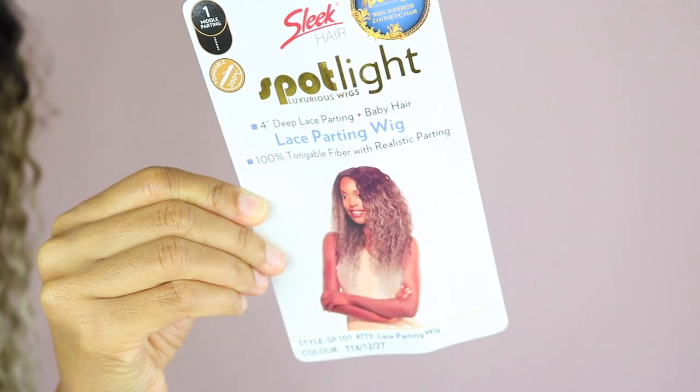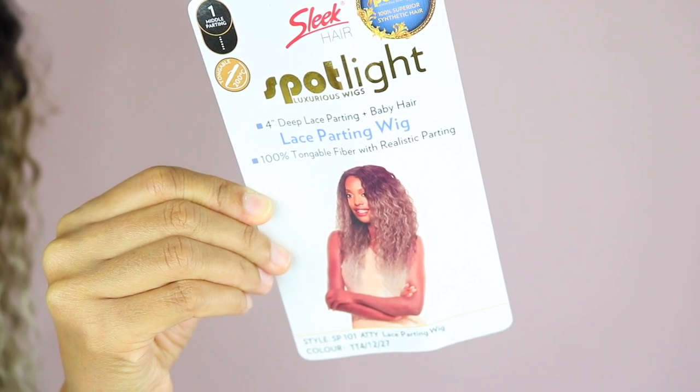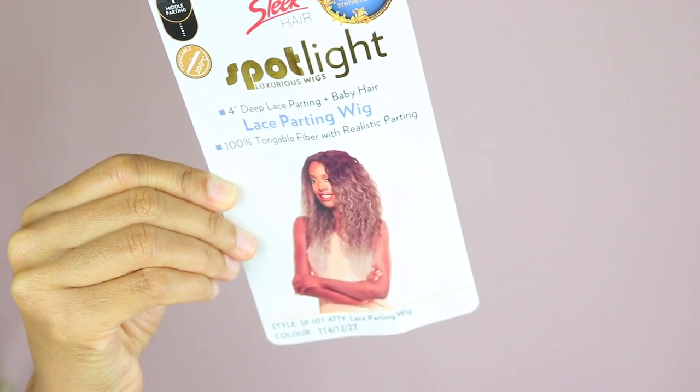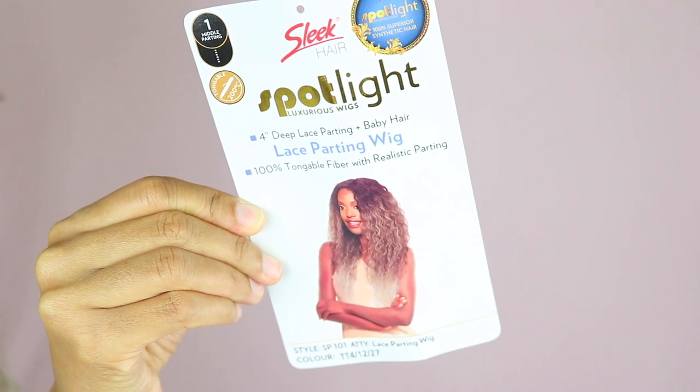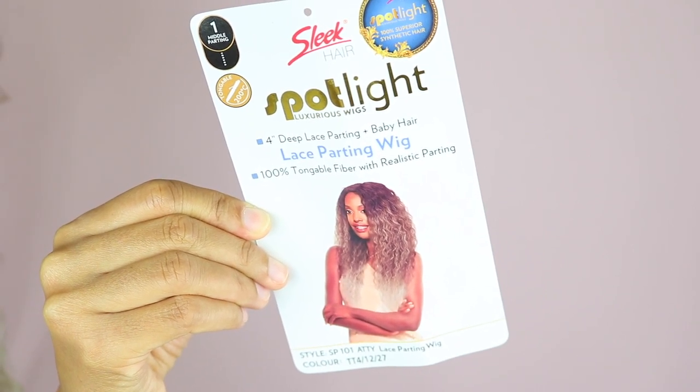The unit that I'm wearing today is from Sleek Hair and the unit is called SP101 Atti. She has a lace parting wig and I have her in the colour TT4 1227.